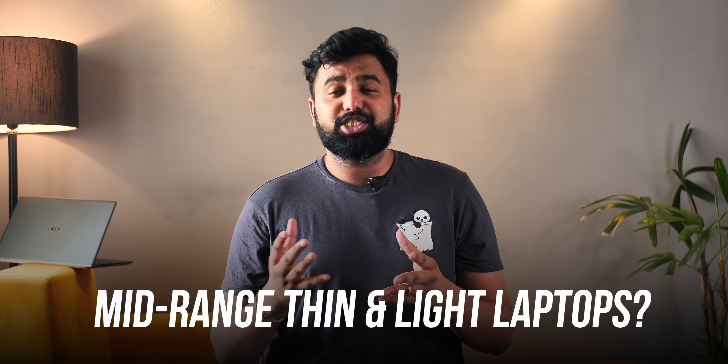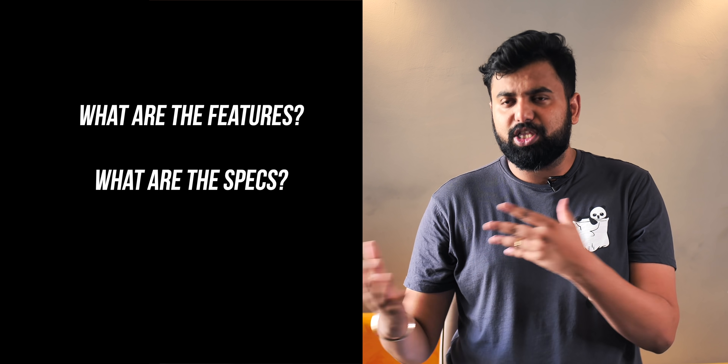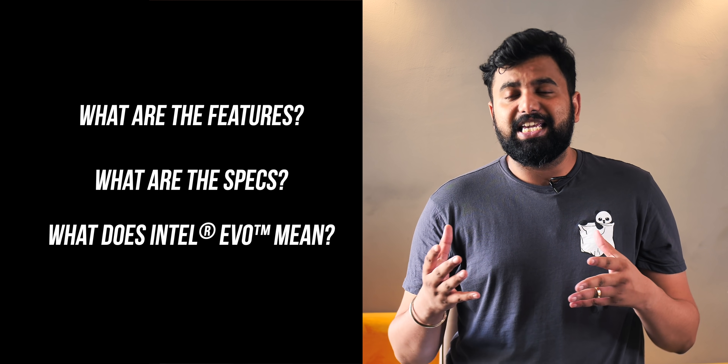Hey guys, this is Preish from Evo.com. Off late we've been talking about gaming laptops, flagship laptops, Chromebooks — but what about mid-range thin and light laptops? Well, this recently arrived: the Acer Swift 5 with the Intel Evo tag. So what are the features that make this laptop interesting? What are the specs? What does the Intel Evo tag mean? I'm going to talk about all of that, but let me start with my favorite aspect of the Acer Swift 5 — the design and the display.